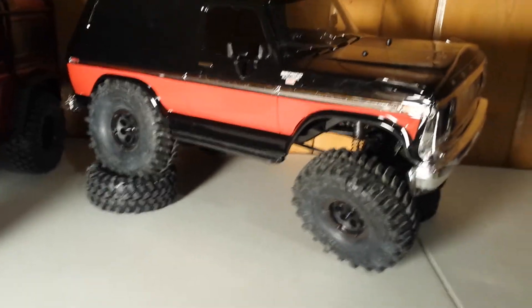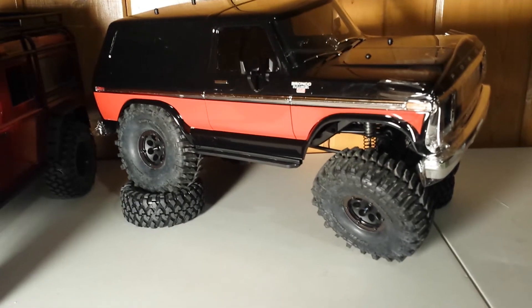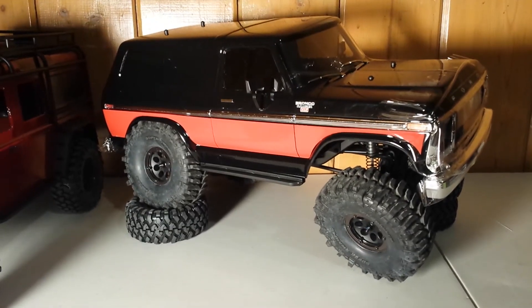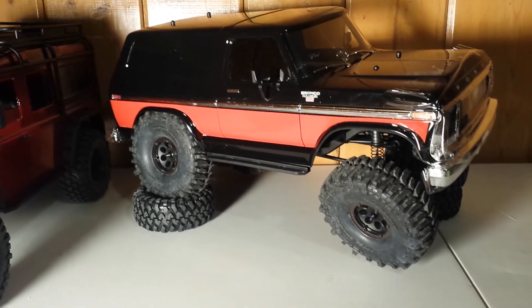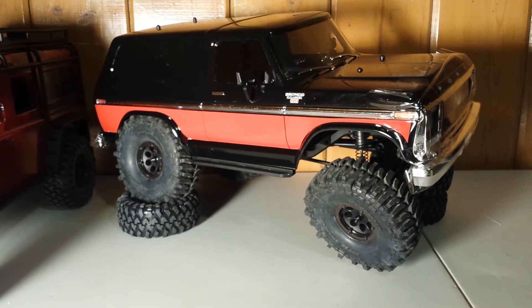I've ran these boggers once before — took them out on the SCX10 Jeep 2000 XJ and they were actually pretty impressive. With this rig having a little more weight, these tires should be totally awesome on it. Anyways, I'll talk at y'all later — peace out!